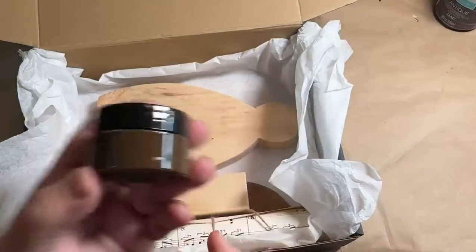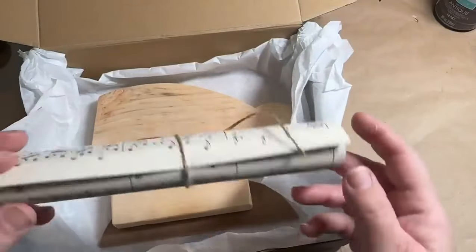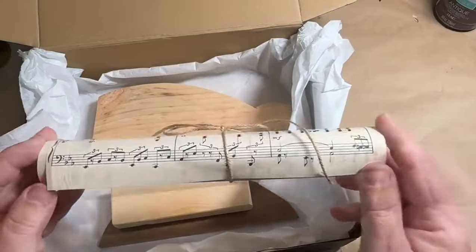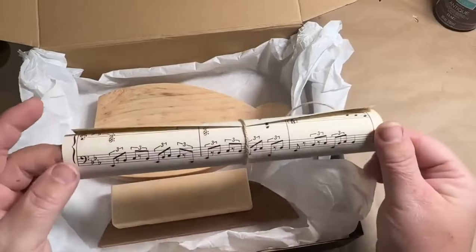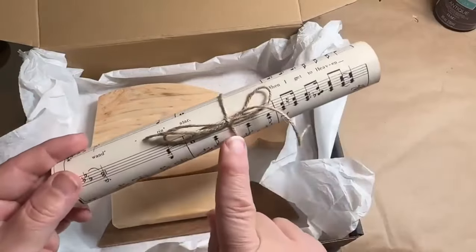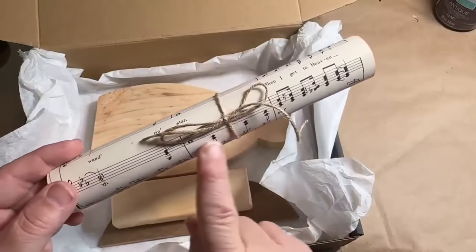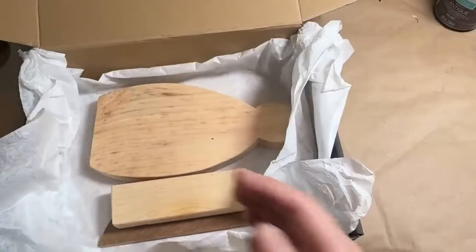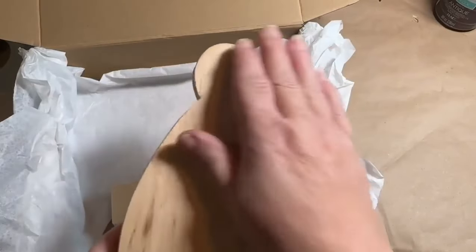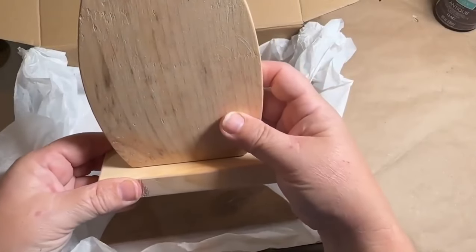Speaking of antique wax, you're going to get a one-ounce jar of antique wax — that's going to be plenty to do your angel and some other projects, along with your Mod Podge. You're also going to get an old vintage music note piece of paper with music notes on both sides. I'm going to wrap it with twine and this twine you can use to make your bow for your angel. Now for the angel, you're going to get it cut out in raw wood.